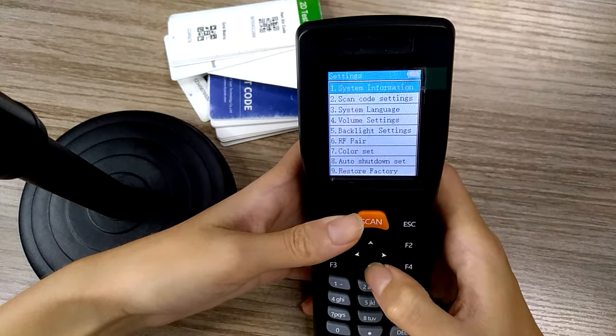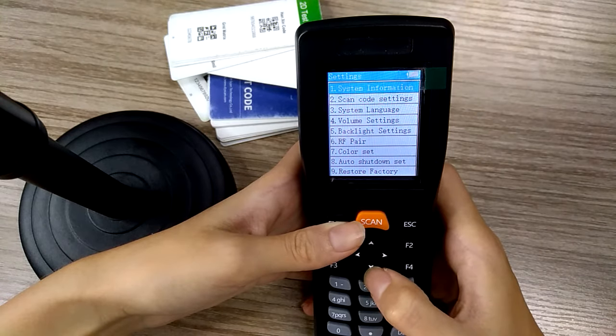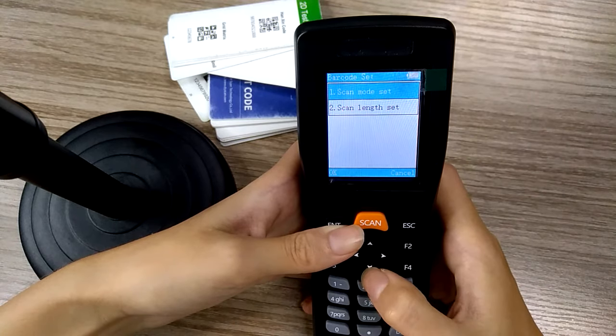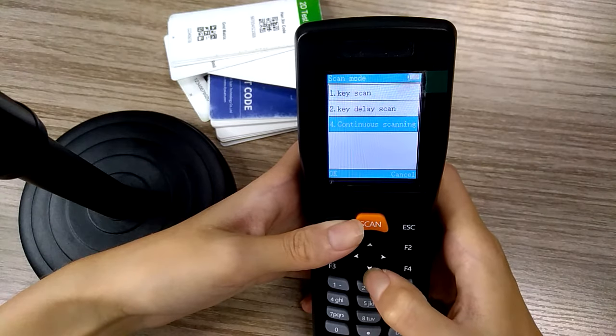We move on to the settings. First, you can see the system information of the barcode scanner. Under scan code settings, you will see the scan mode options: key scan, key delay scan, and continuous scanning.